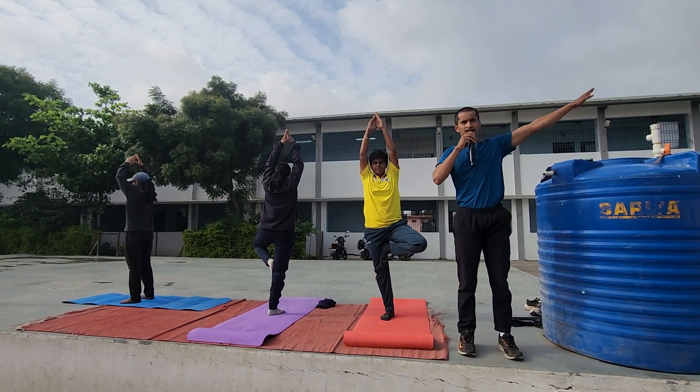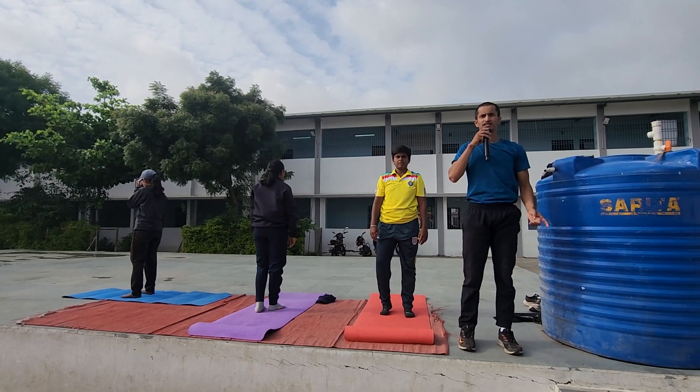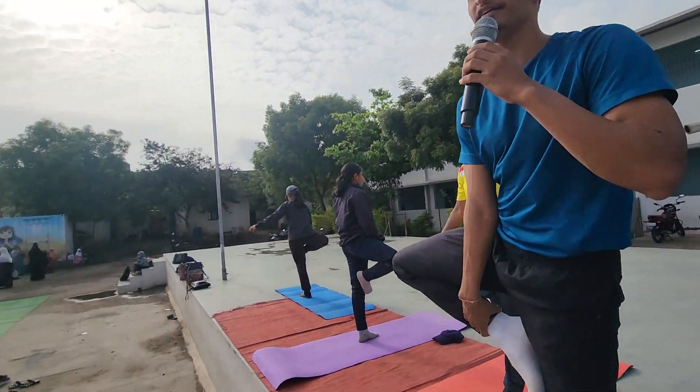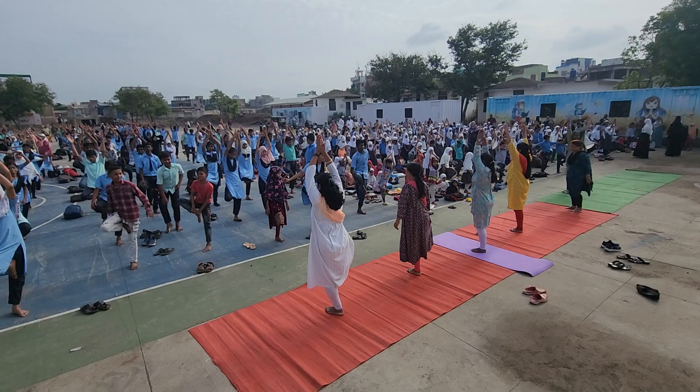4... 5... Now the leg is open. Come back to the leg. Right leg is open.